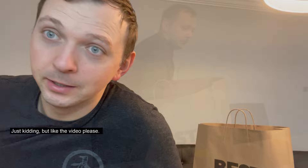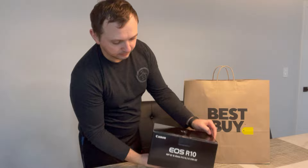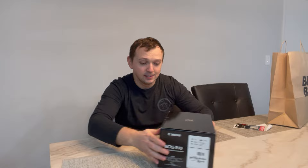I know which camera to get — well, I already got it, and there it is. Do you know which one I chose? If you do, put it in the comments. Okay, that's better — and here it is. Yeah, I did get this R10.